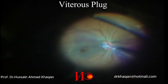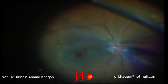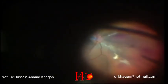Here you can see that the vitreous is completely plugged in the optic disc pit. I am trying to remove this vitreous plug, but as you can see I was unable to do so. So I decided to remove all the posterior hyaloid that has been detached.